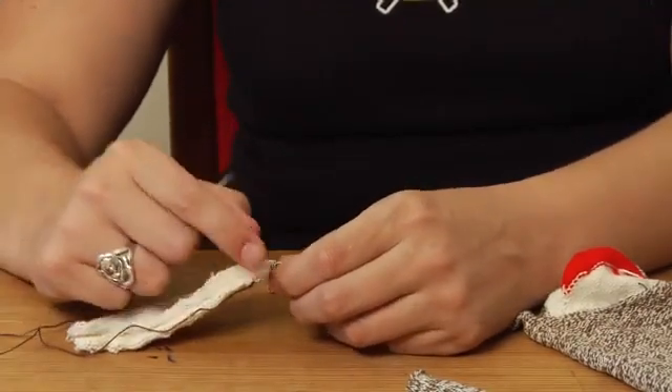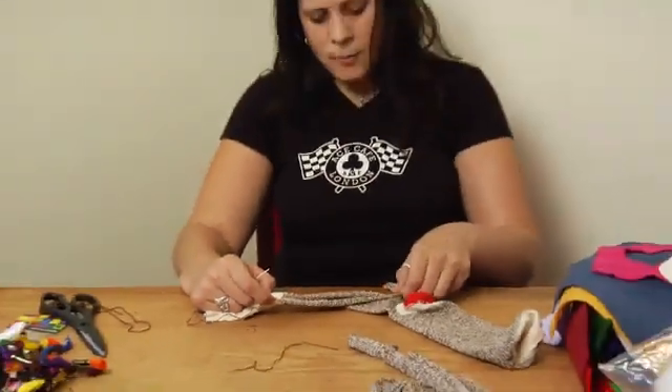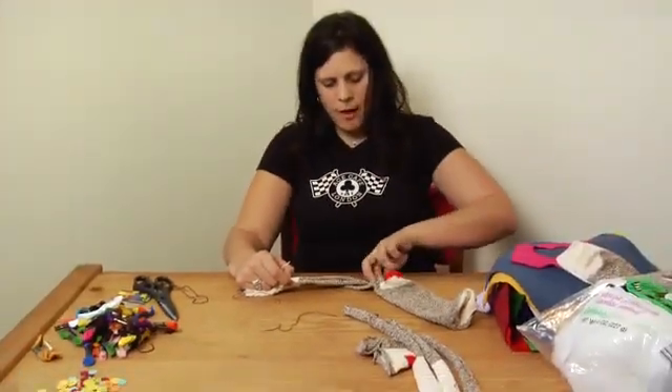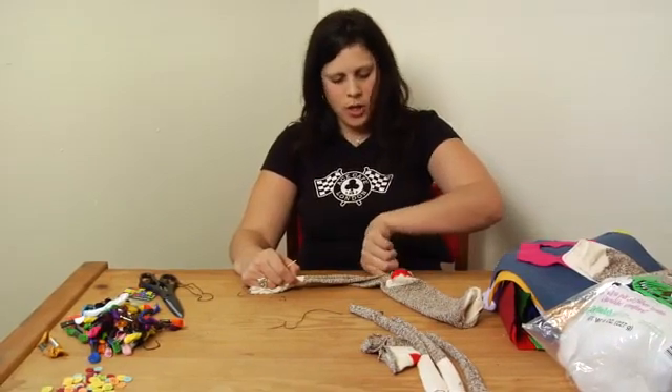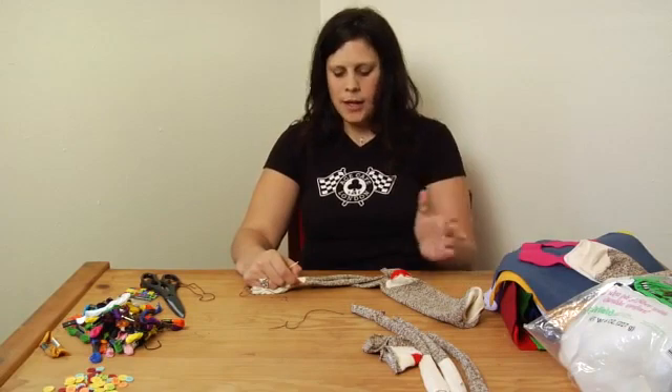That's really all I wanted to say in this clip and I'm just going to continue going all the way up the inseam. Remember, I'm going to stop short from the end about an inch, leaving about an inch so that I can turn it inside out again the correct way and stuff it.